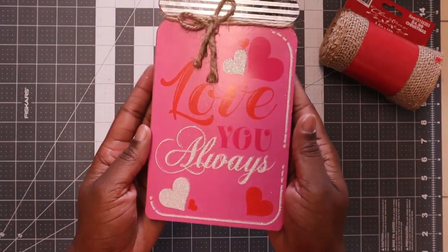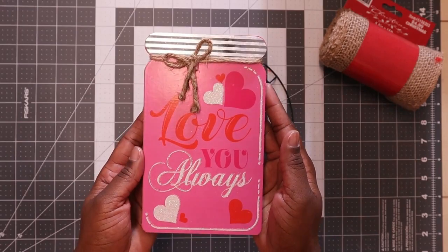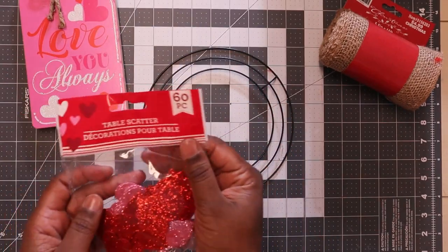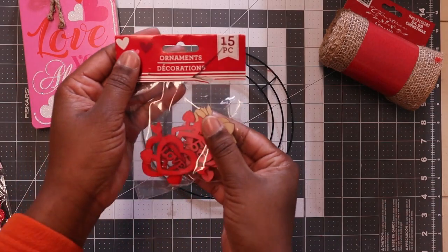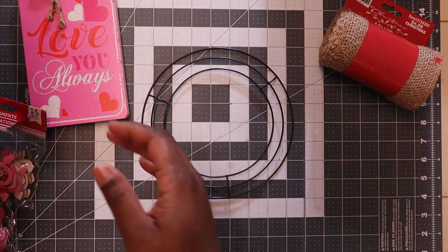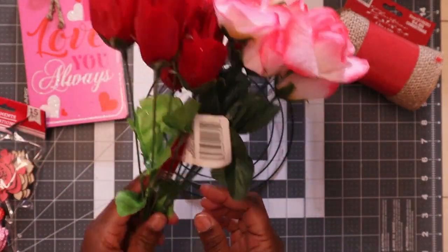I love these kinds of signs. I got this from Dollar Tree. I also got some of these little table scatters from Dollar Tree, and some of these little ornaments. I have two bouquets of flowers and I'm going to be cutting some of these off for decorations.